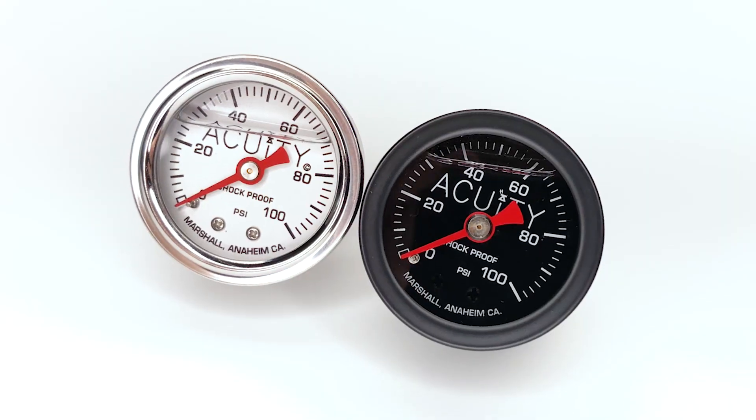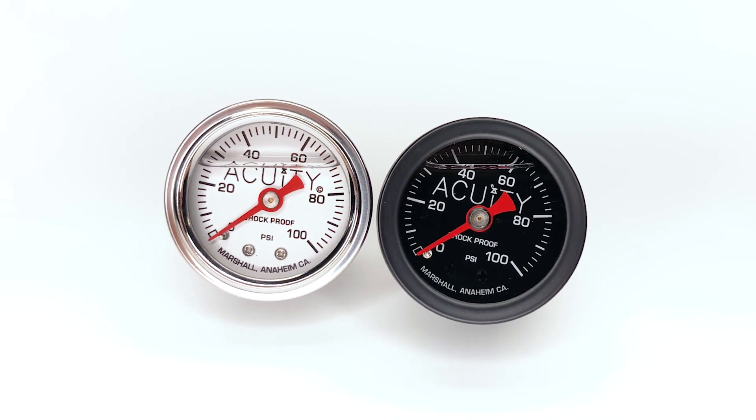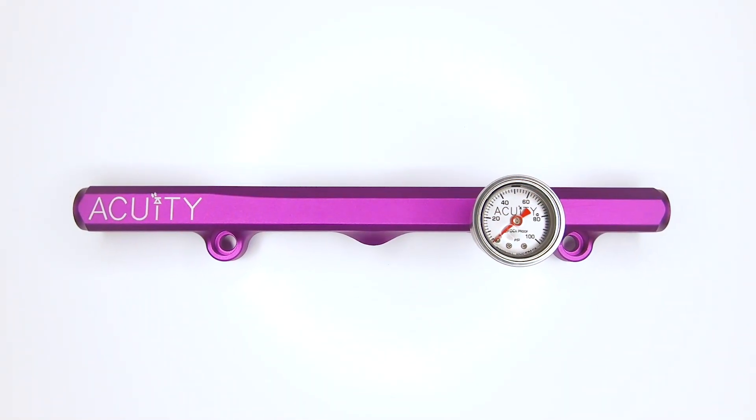We also have some very nice fuel pressure gauges to go with these rails. They're made by Marshall Instruments out of California and are available in satin black and chrome finishes. They feature 1/8th NPT ports so they fit on our rails on the top or the optional side port, and they come with glycerin filling for vibration resistance.